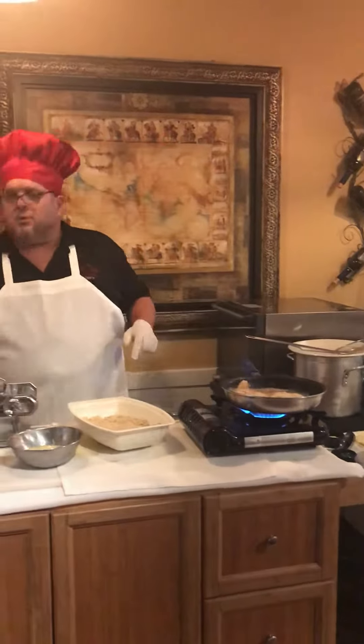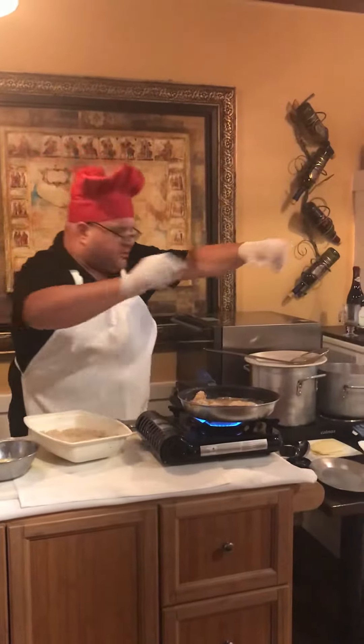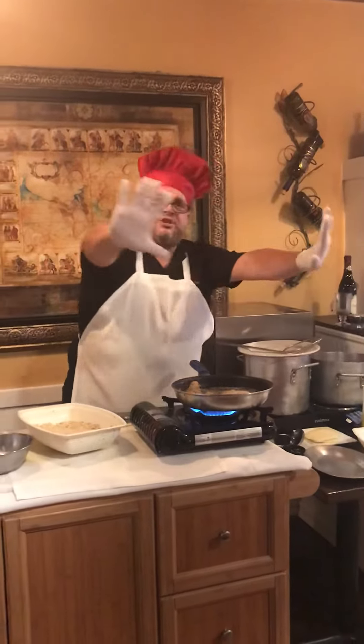You saw me wash my hands, air dry my hands after I washed them — a little dry — then put fresh gloves on.